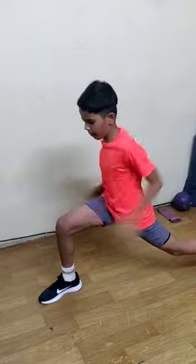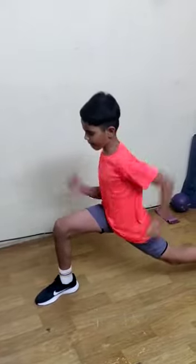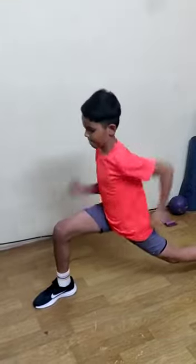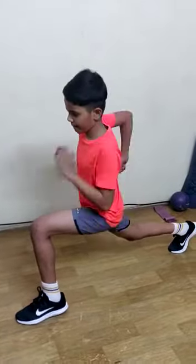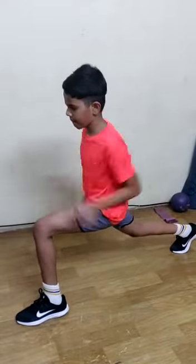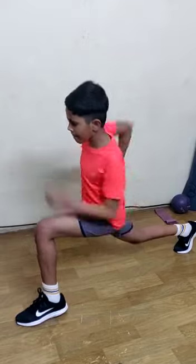Do 10 counts on each side — 1 through 10 — then switch to the other side and repeat the arm action for another 10 counts.